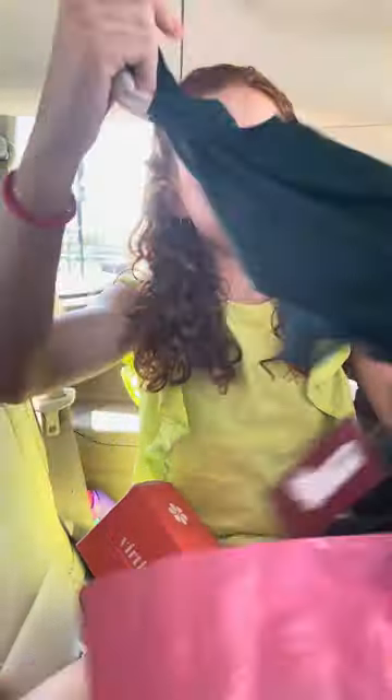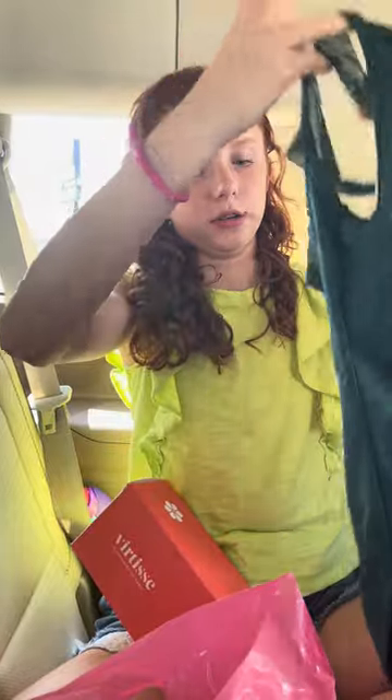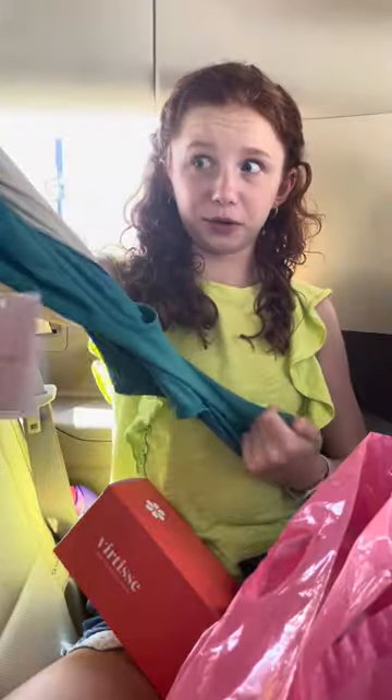I got a leotard because we have to wear a leotard, and I got another leotard because we have to wear a leotard still. These are really long. And this little bag is what you put your pointe shoes in — I don't know why you do it, but you do.